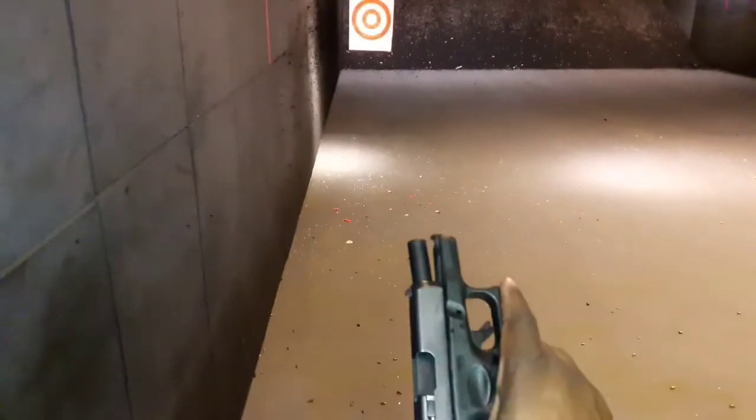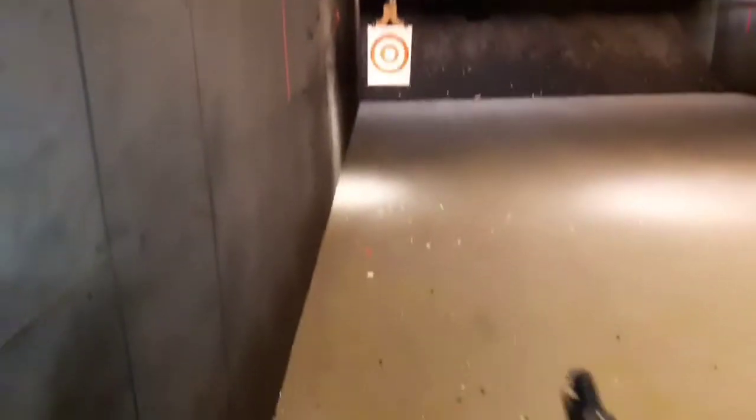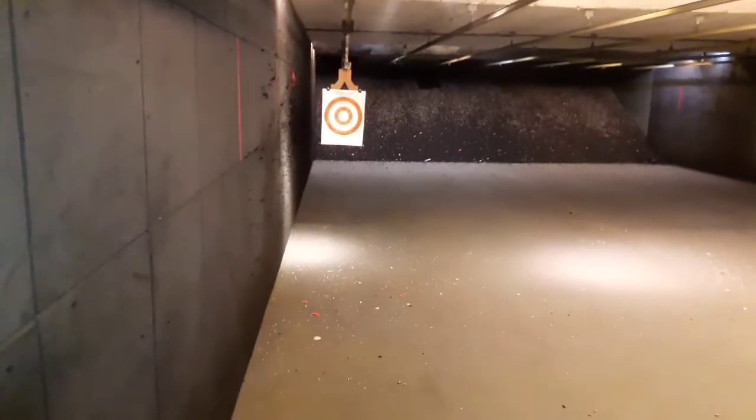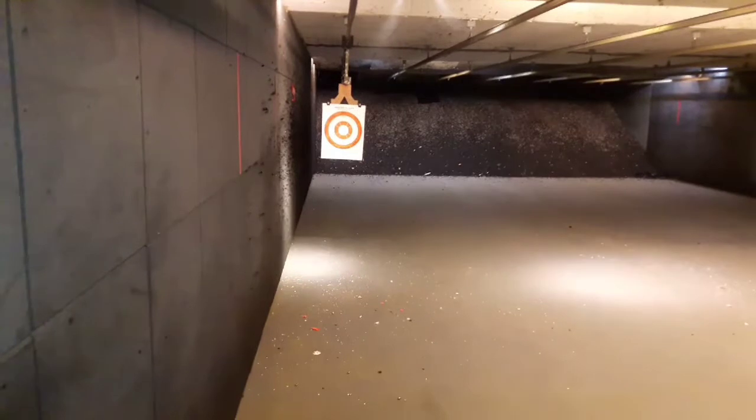Today I'm shooting the Glock 27, just throwing some rounds downrange. It's going to be shown in first-person view — didn't have my cameraman with me, so just going to put a couple rounds downrange. Let you see how it is. Enjoy.